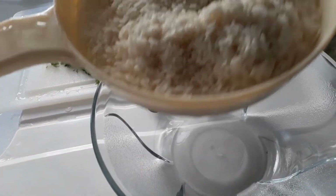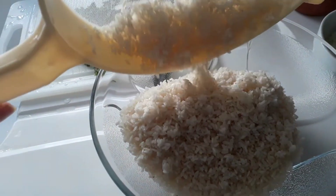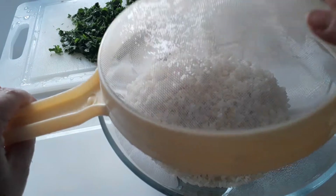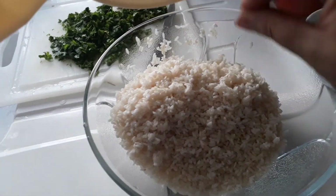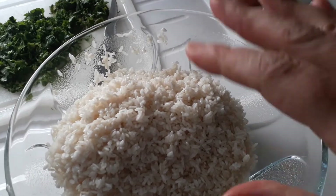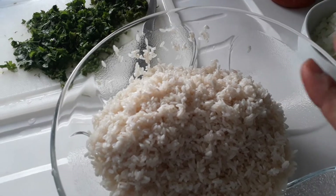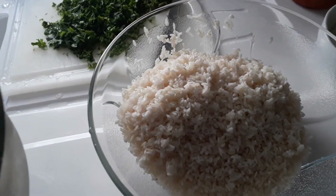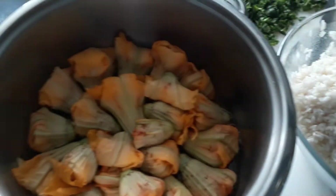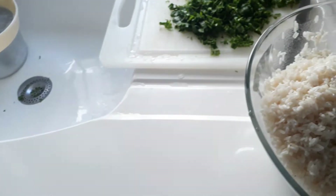Okay, next we get our mixture ready. So I have washed rice - there's quite a bit here. What I tend to do, as the flowers come up on a daily basis, is make extra filling and keep it in the fridge. Every day as I pick my flowers I would then make them up and put them in a saucepan, or I put them in containers and put them in the freezer.